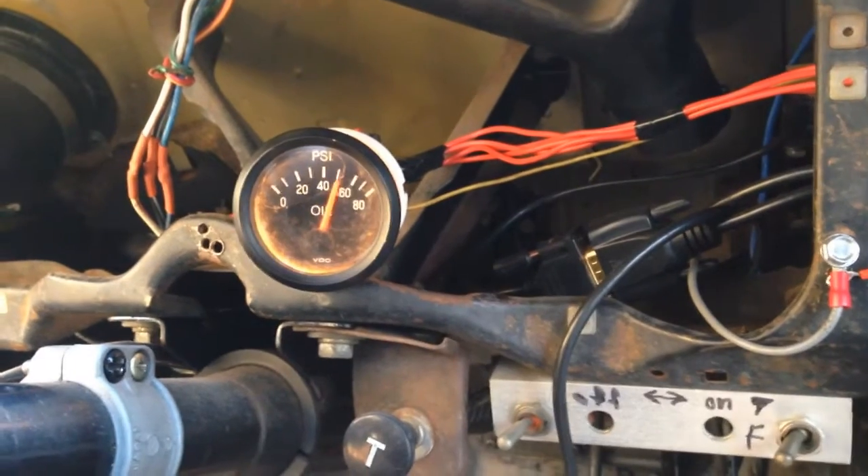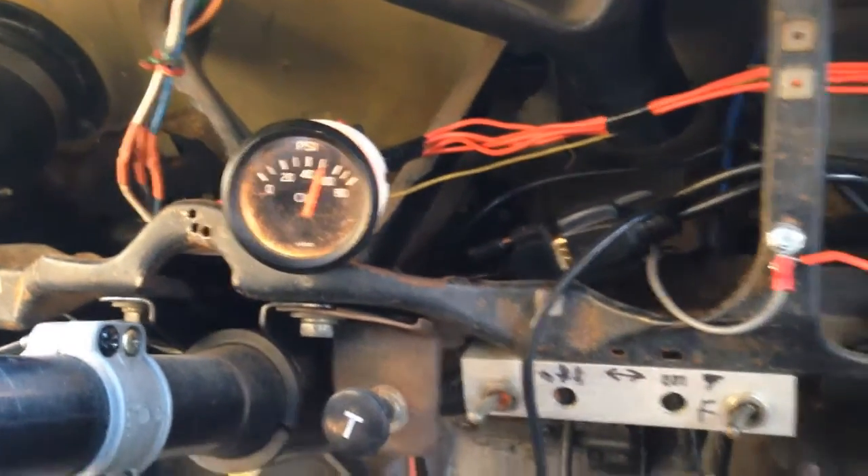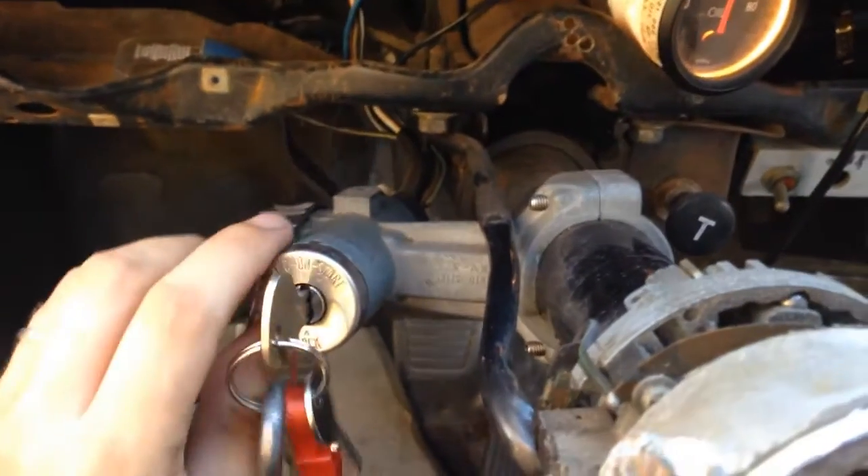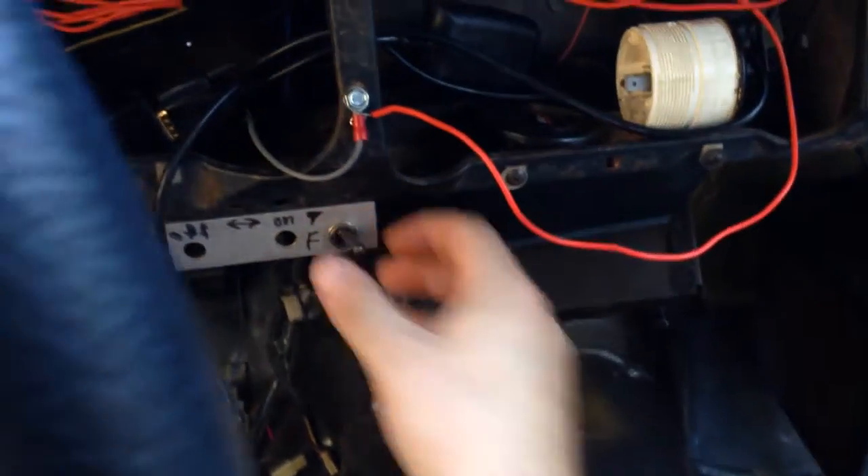Once again, this is a 240SX power steering comp. And you guys at Itis Clothing and Design, we can do this for you. Thanks.